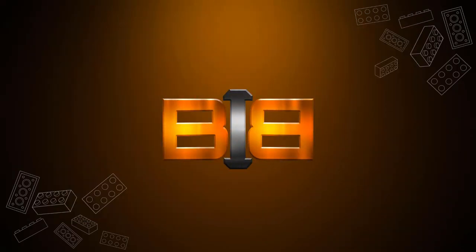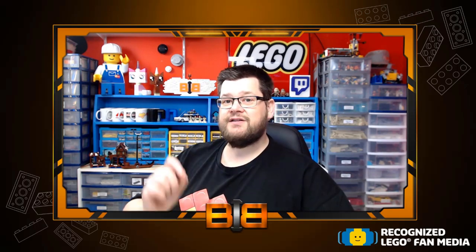It's that time of year that LEGO announced the latest addition to the Creator Winter Village theme, and this year is no disappointment with the announcement of the gingerbread house. Hi everyone, my name is Dan and in today's video I'm going to take a look at the brand new gingerbread house set number 10267. These images are provided to me as a recognized LEGO fan media. Let's take a look between the bricks.